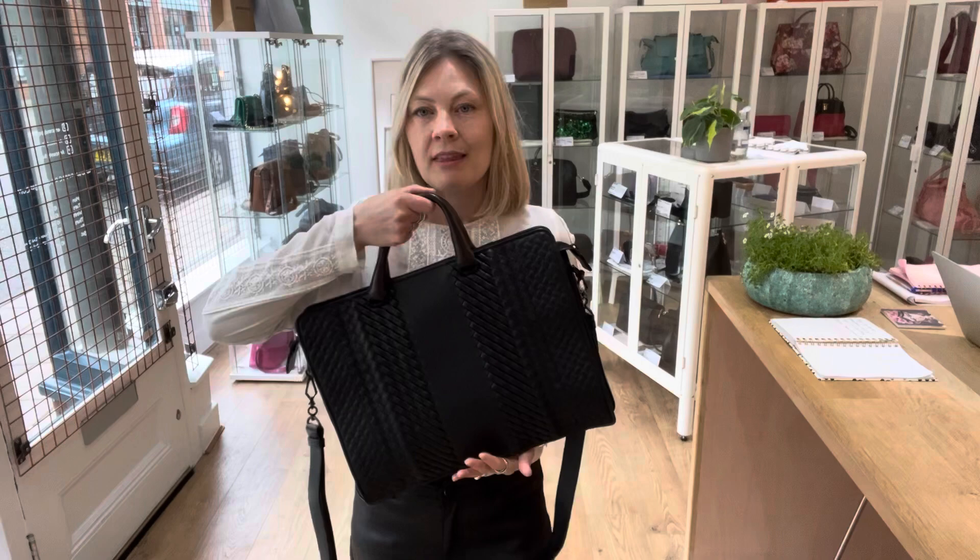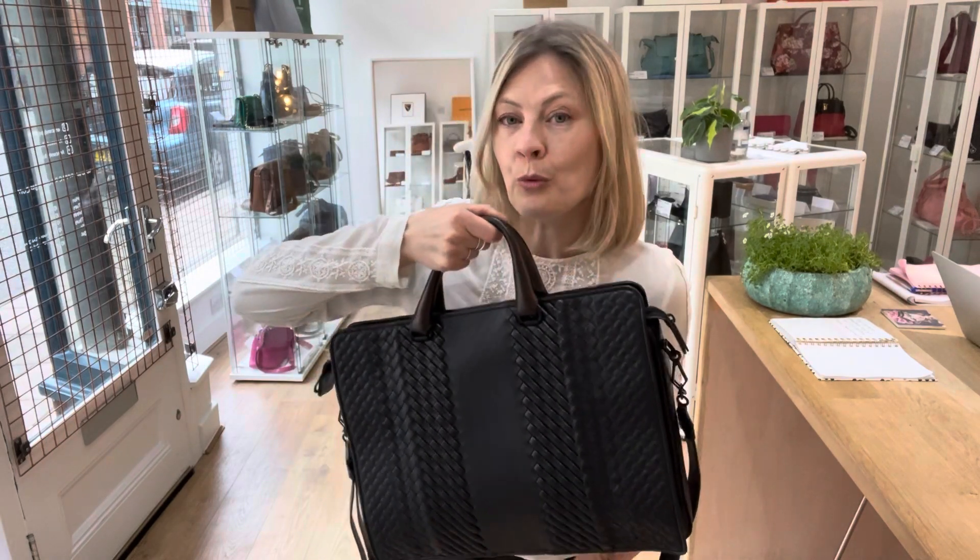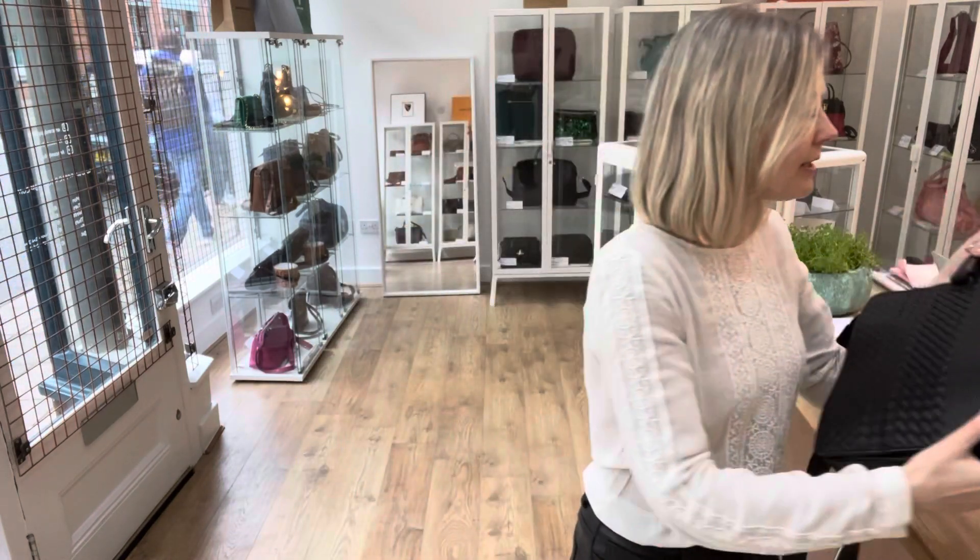The bags look beautiful. You know, if you are seeing somebody carry this you can see that is an amazing bag. And if you know what it is, then you know what it is. But the person actually wearing it, the person actually using it — that's where the beautifulness comes from, because everything about it feels so beautiful.